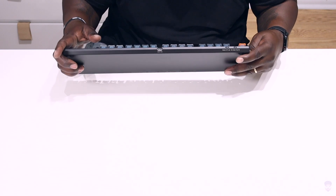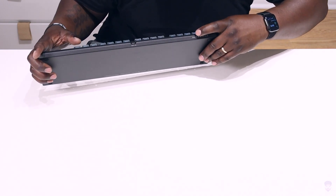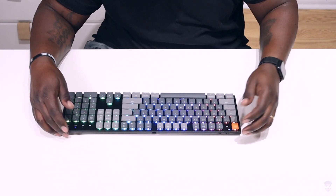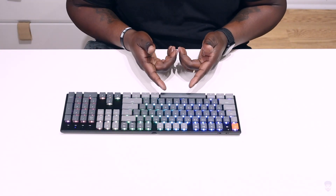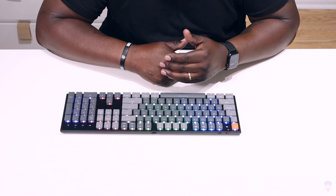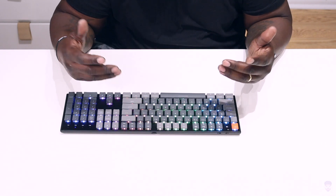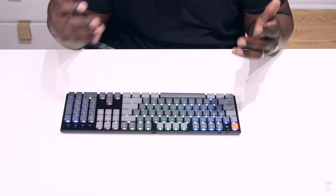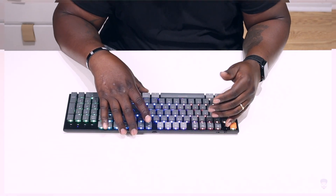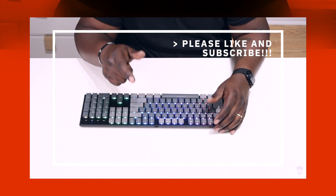I wonder if it has any juice in it — let me go ahead and turn it on and see if it lights up. It does have some charge, and you can see the RGB lights lighting up. I'm going to hook this up to my computer, play around with it, and then give you my full review on this keyboard. Until next time, thank you for tuning in — this is Jason and you've just been watching iSpeak Geek.